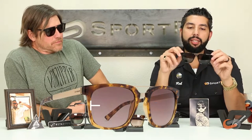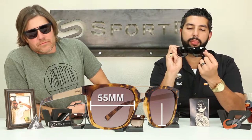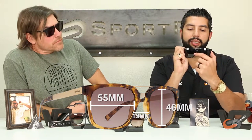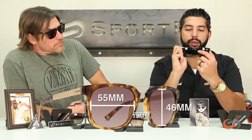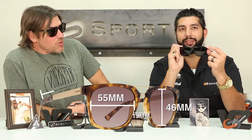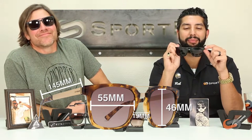If you want to know a little bit about the sizing on these glasses: the A size, which is the width of the lens, is 55 millimeters. The height of the lens is 46 millimeters. The distance between the lenses, or the nose bridge area, also known as the DBL, is 19 millimeters.